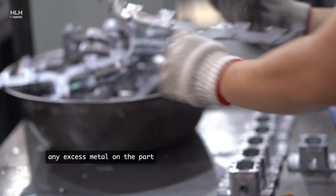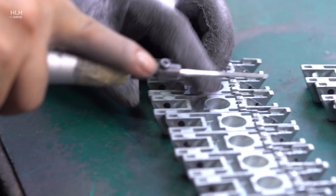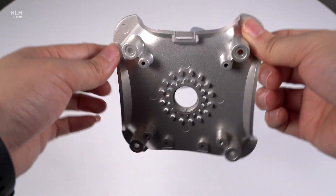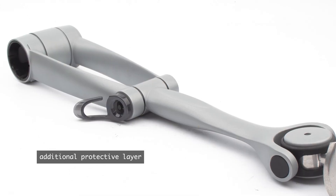Any excess metal on the part is then trimmed off, leaving the final product. Die cast parts generally have a good surface quality, but if required we can apply finishes like powder coating and anodizing to achieve certain aesthetics or to give your product an additional protective layer.